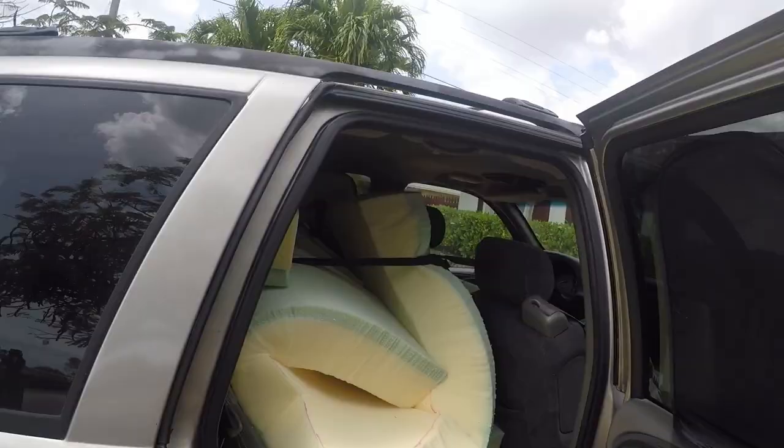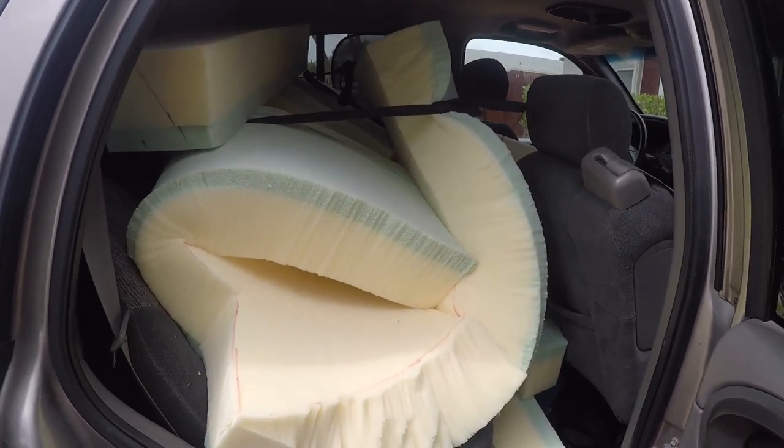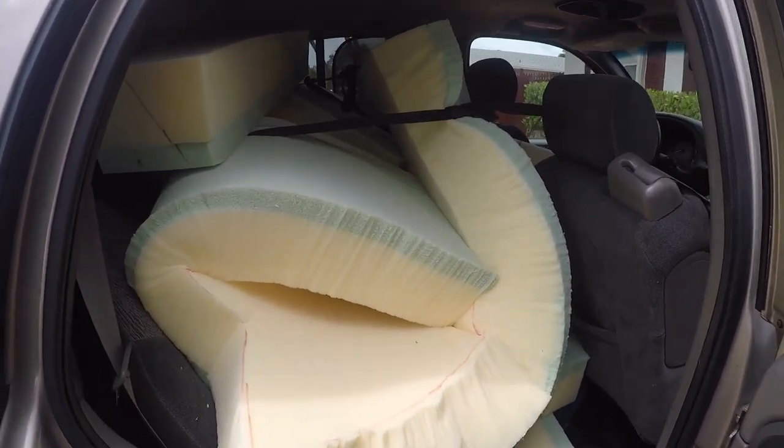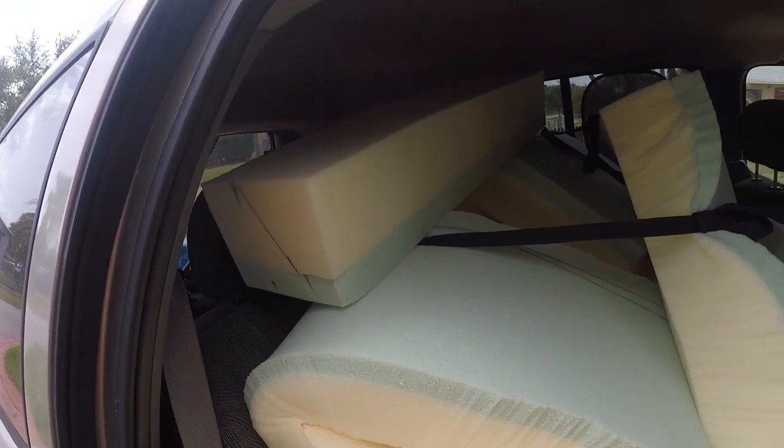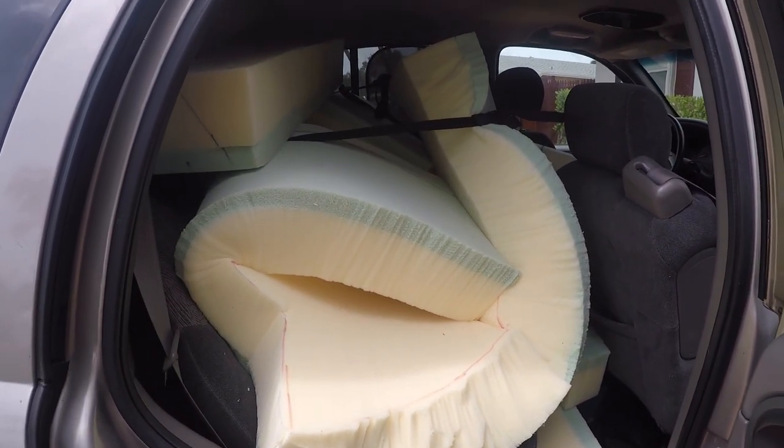Today is the day — it's time to take the mattress to the boat. Gus is working, so I'm going to have to do it myself. There it is, all rolled up. It's cut, and you can see I've got the extra pieces that I'm going to take, to see if I can get it to fit just perfectly in case it's going to be a little short in places. Here goes nothing, let's go.